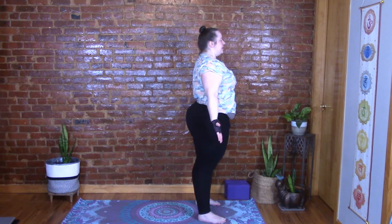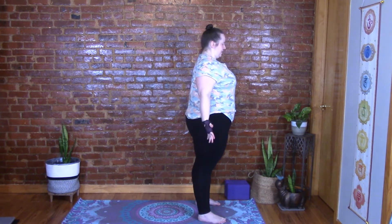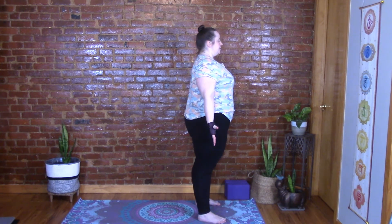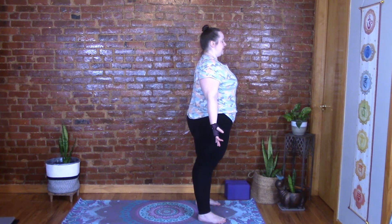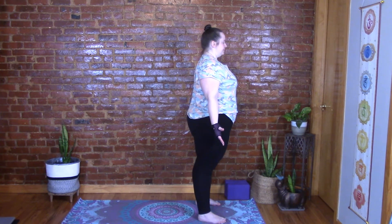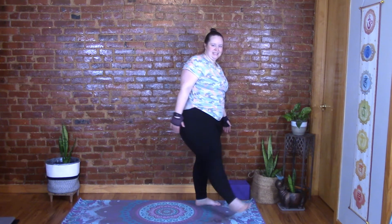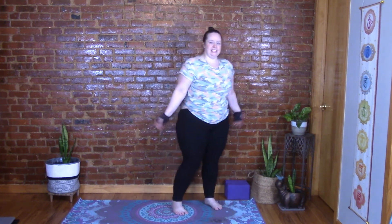Close your eyes and just notice how you feel. Do you feel warmth? Any tingling sensations? Is your heart rate just a little bit faster? Just notice. And release — shake out those legs, shake out the shoulders and arms.